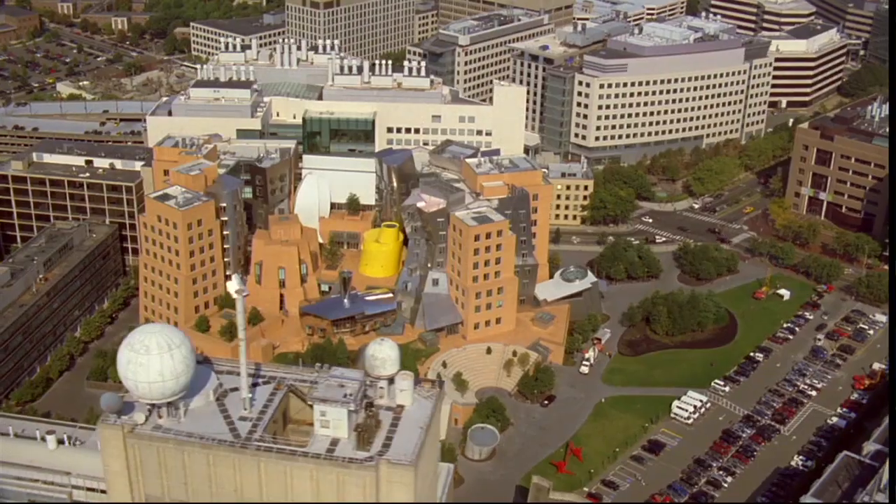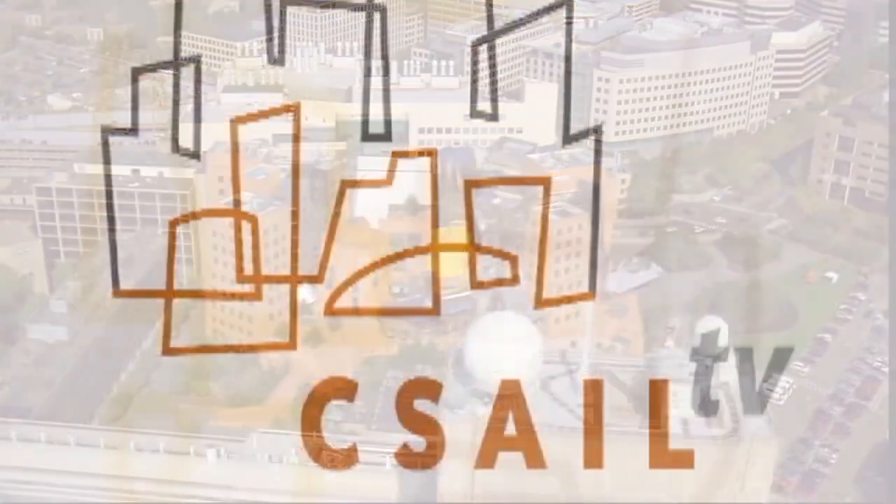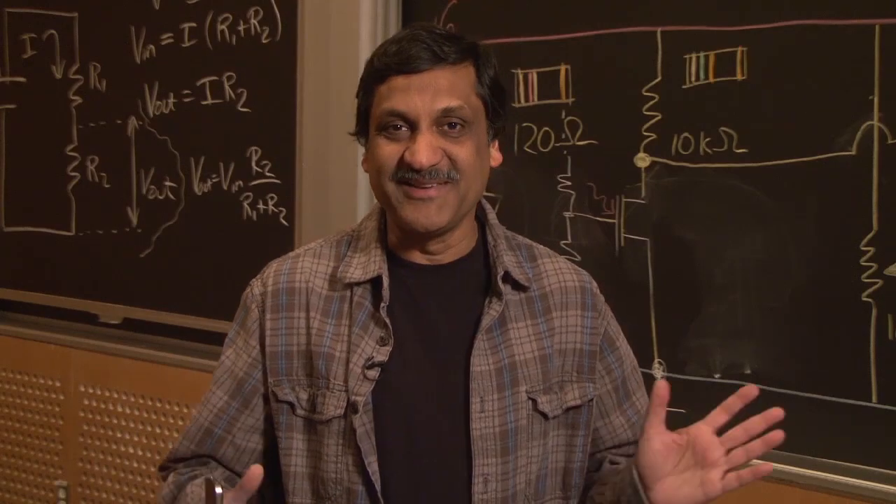I am Anant Agarwal. Like most MIT faculty, I have a wide range of interests, including a fascination around chainsaws.